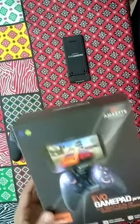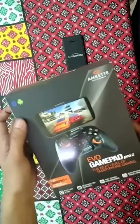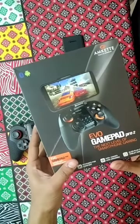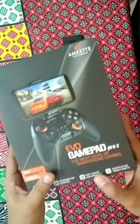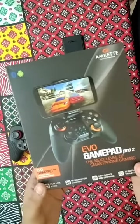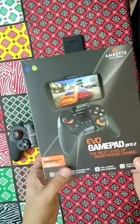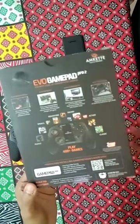This is a pretty nice controller. It works on Bluetooth and supports Android, and it supports more than 400 plus games, which is a very good thing. There is an app available on the Play Store — you can search it by the name EVO Gamepad app — which lets you know what all games you can play with the help of this controller.